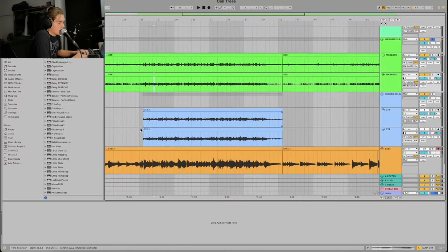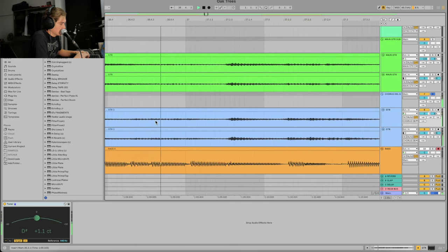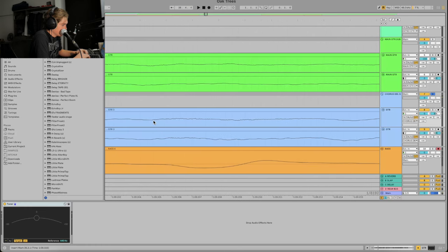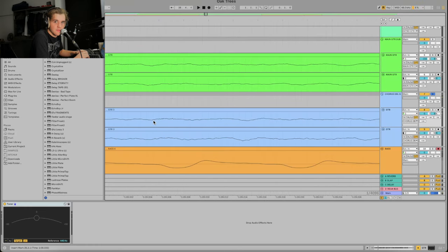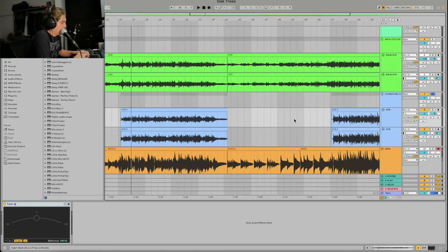Right now I have the guitar sitting here and the vocal will go a little more off to the left. The last track is a double — the exact same mic technique and positioning, just a different part. Let me check the phase. Ableton 12 has this beautiful new feature to make waveforms bigger — just kidding, it's in every other DAW; Ableton was just very late to the party.